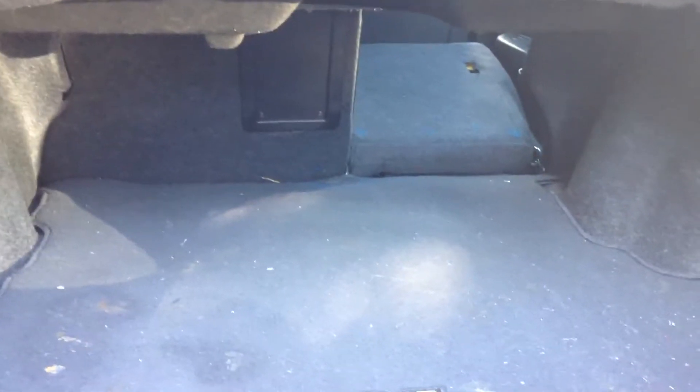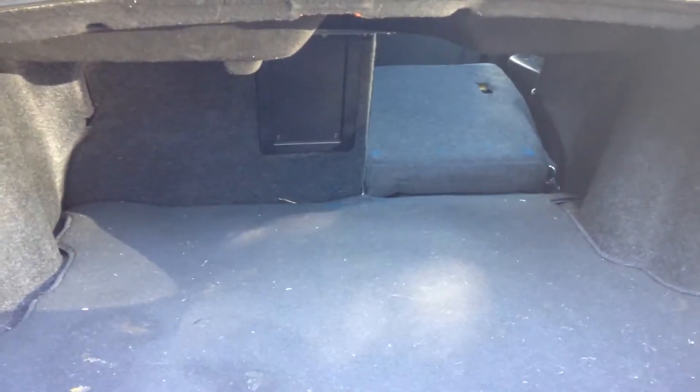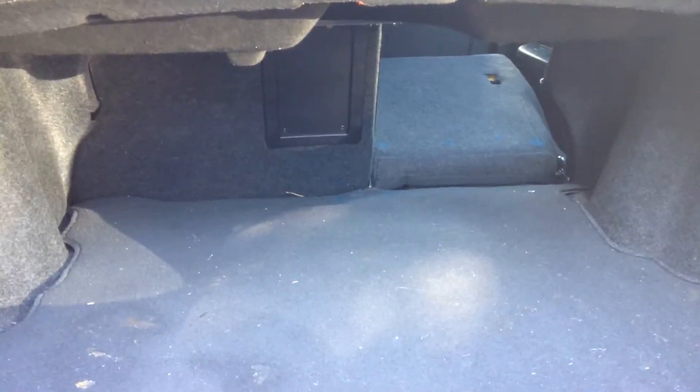Look at your main trunk. And of course it does have the 60-40 split back seats that fold down flat for extra cargo space.